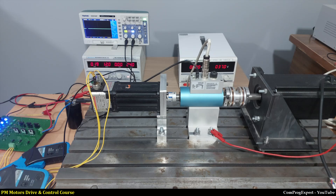Hello everyone, welcome to this video tutorial. In this video, I am going to measure the static torque curve using a new method.